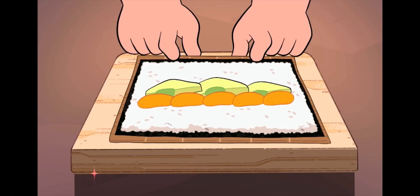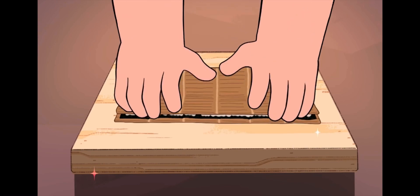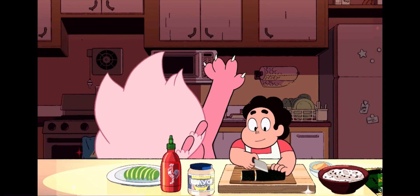Line up your puffs along the avocado slices. Then use the bamboo mat to roll up your sushi roll. Now carefully slice your roll into six equally sized pieces.